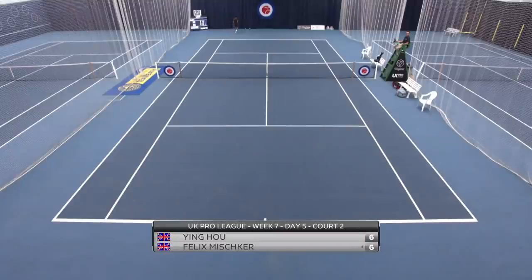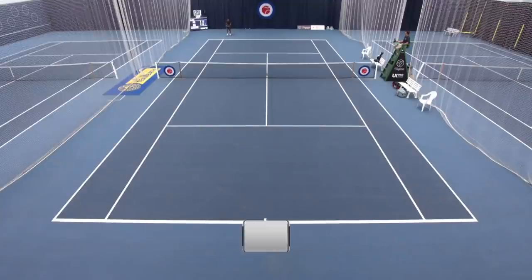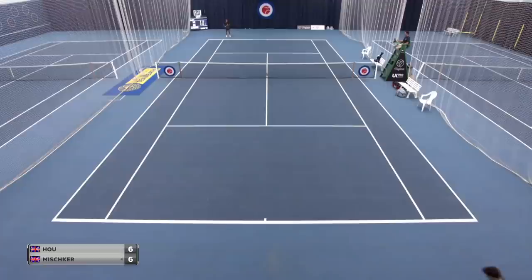Hello everybody and welcome to today's video. In this one I'm going to be talking through two tiebreaks that I've played recently in two separate tournaments, how I've been able to deal with the pressure, how I played the points and what I was thinking whilst I was playing.